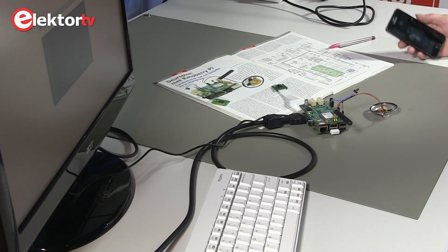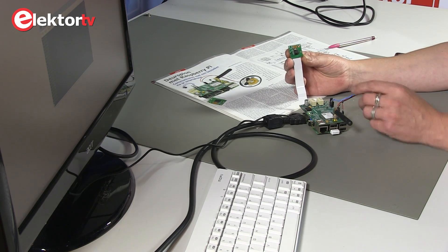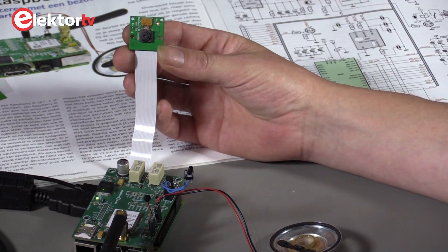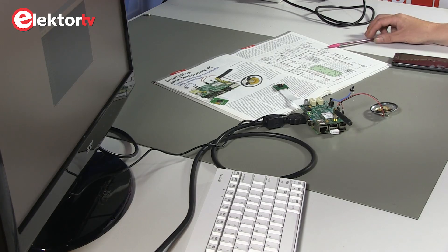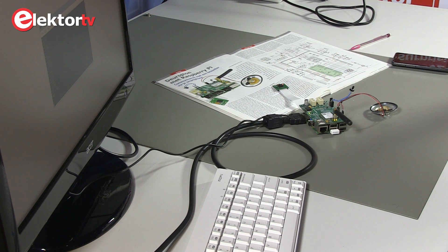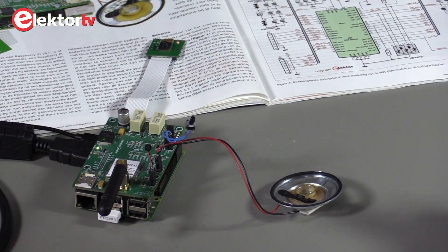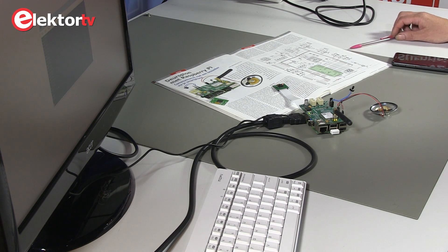Let me demonstrate how this works. I'll point the camera to the cameraman behind me and he pushes the doorbell button. There are parameters in the script running on the Raspberry Pi to adjust the settings of the Raspberry Pi cam — it also determines the number of pixels of the picture you're sending. The smaller the picture, the faster the transmission.